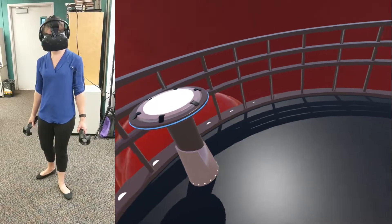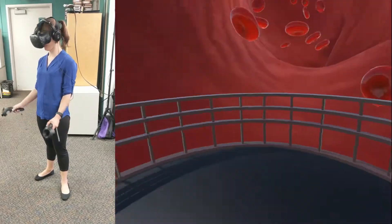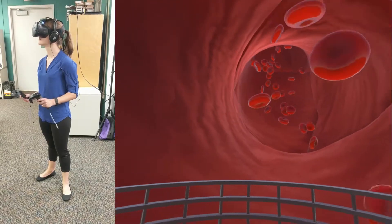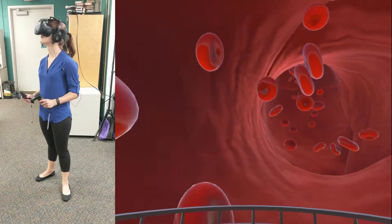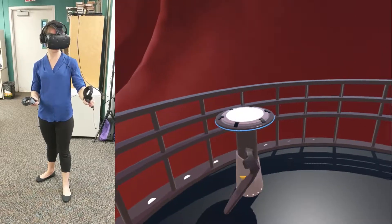We have many missions for you to complete, but before we can dive into other scenarios, you must first learn the basics of how to use our state-of-the-art tools while inside the bloodstream. We've prepared this scenario for you to get your feet wet in a healthy dog's bloodstream. First things first — press the trigger button on your left controller to bring up your handheld menu. Glance down at your hands and find the highlighted trigger button.